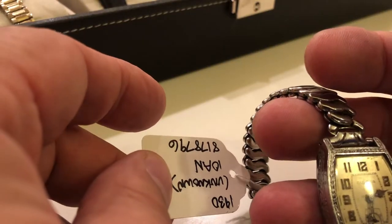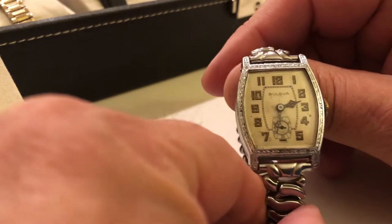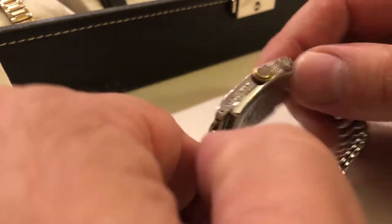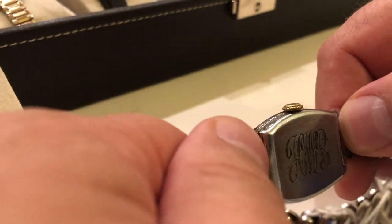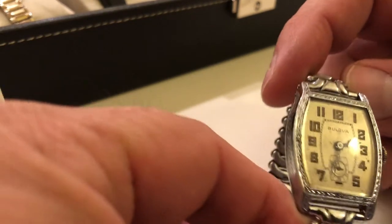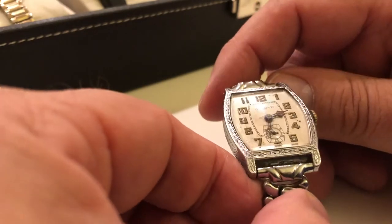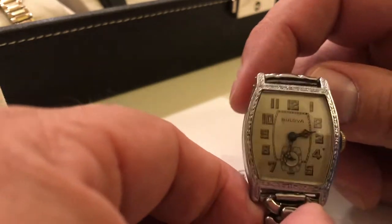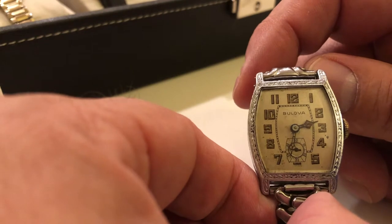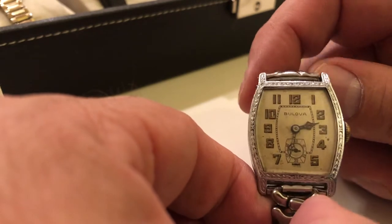Here's an unknown. Nice condition. Another white gold filled and beautifully engraved on the back. Interestingly enough, we just don't have a model name for this one. I found one ad that shows this case design, but no name. Really nice, love these watches.